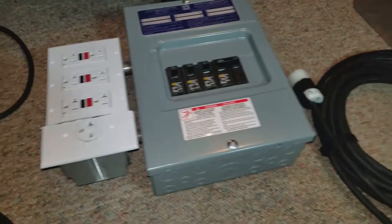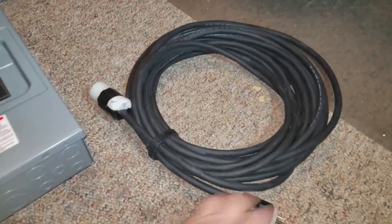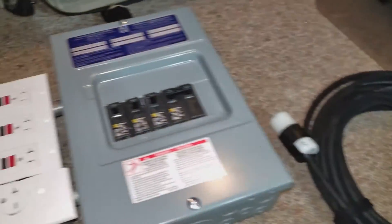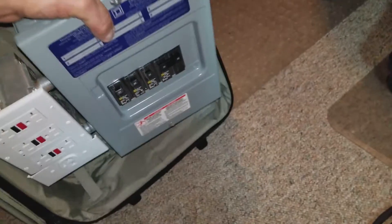If I need an extension cord, here's a 40-foot extension cord. I just take this, plug it into here, and then this will plug into this plug — just like this.